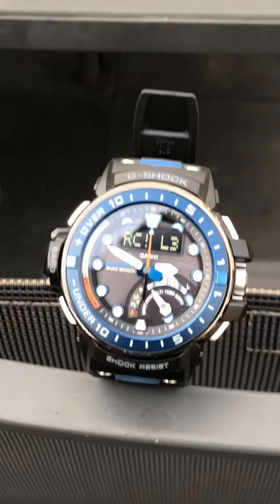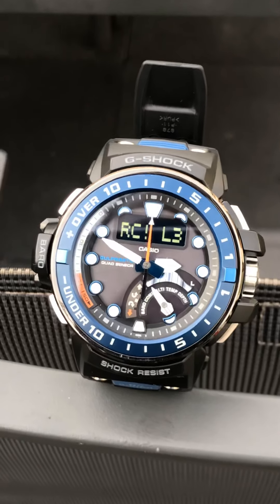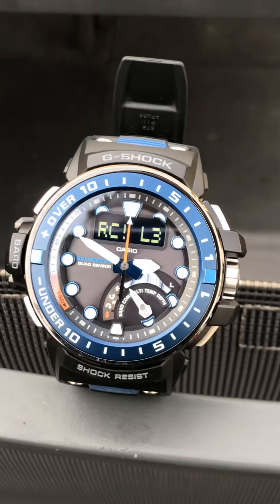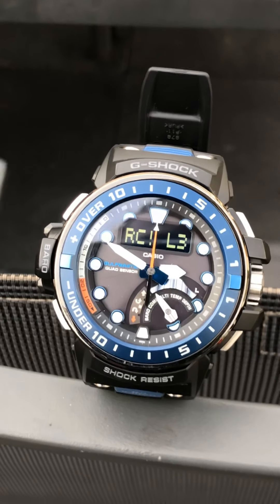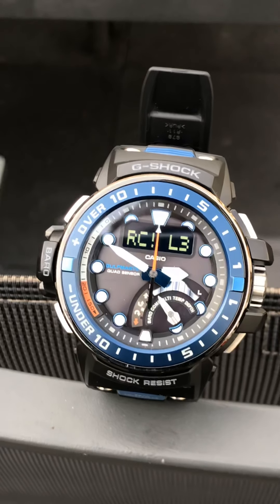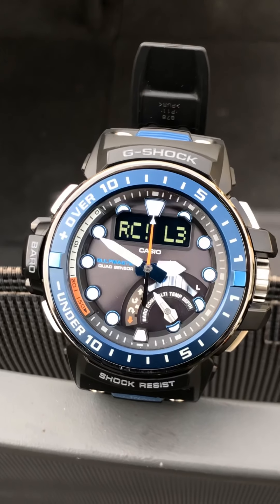The signal is good — it's on three bars. To confirm that you've got the signal, the watch has to store the signal in memory. When the signal is received, the time is accurate because the signal always syncs with the time — this is an atomic watch.